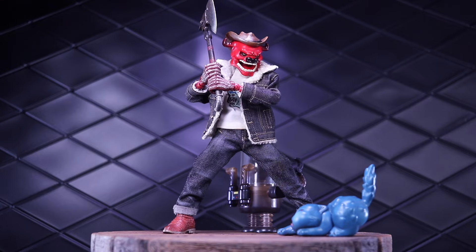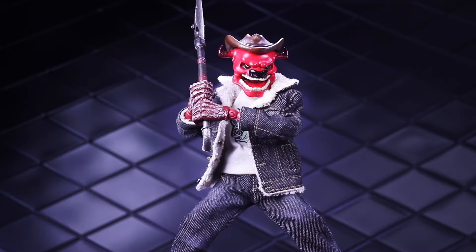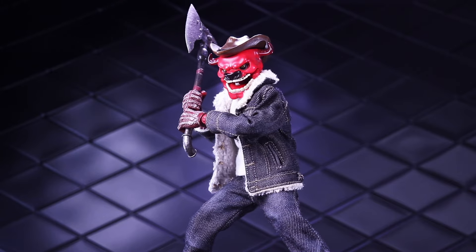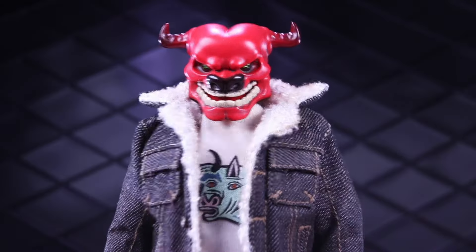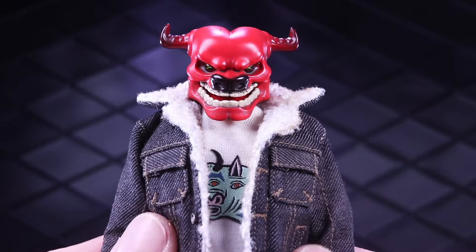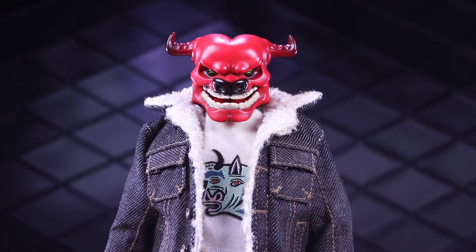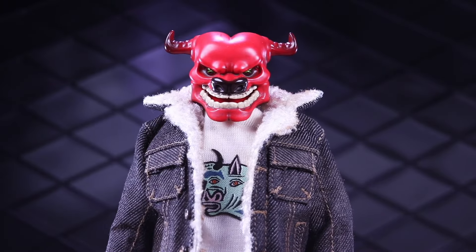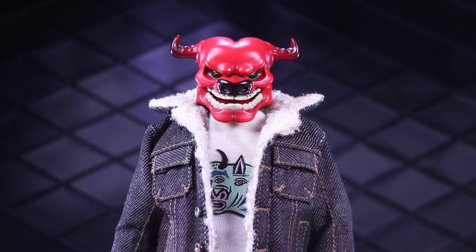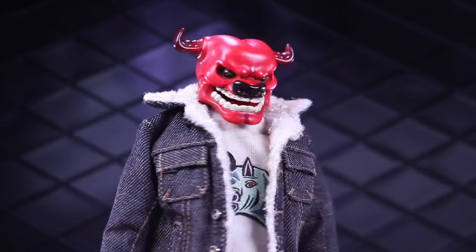Welcome to another Dorklair action figure video! Today I'm taking a look at the Axie Toys 12 Bones Cowboy 2B variant. Huge thank you to Axie Toys for sending this over for review. It is always an honor to be included amongst the other reviewers when these things are being sent out to channels, and especially mine being very small — I very much appreciate that, so thank you Axie Toys.